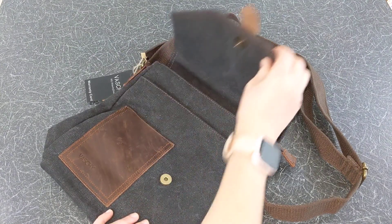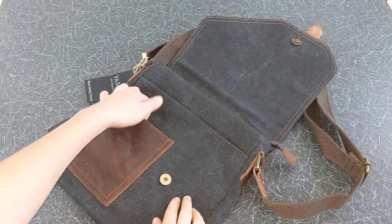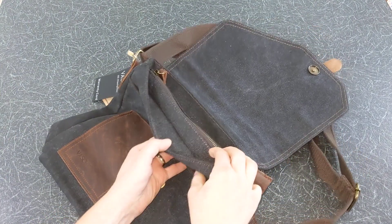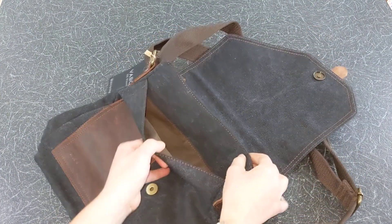Now let's explore the bag. On the front there is a leather compartment which can hold your small accessories. The bag features two main compartments, one with a zip and one without a zip.